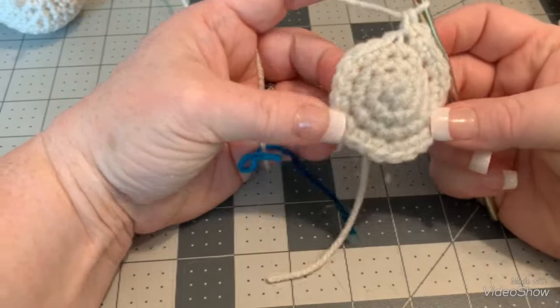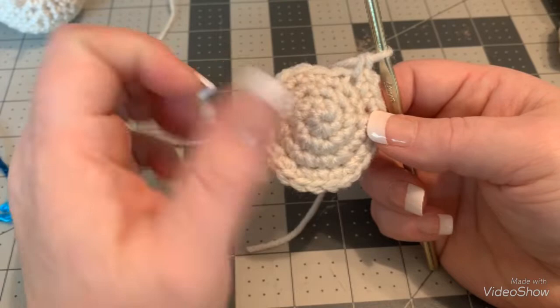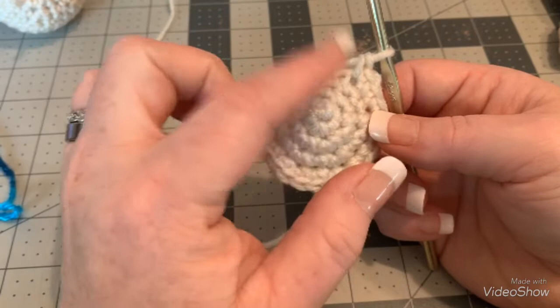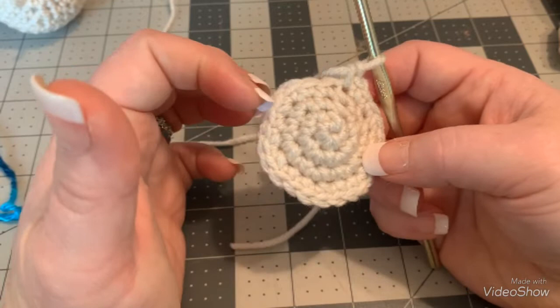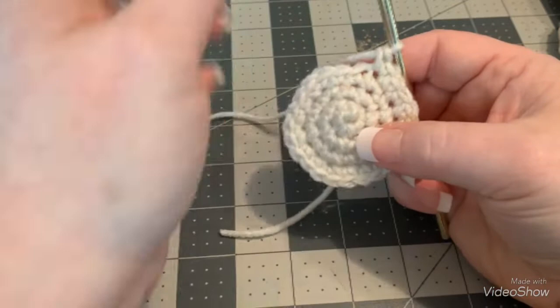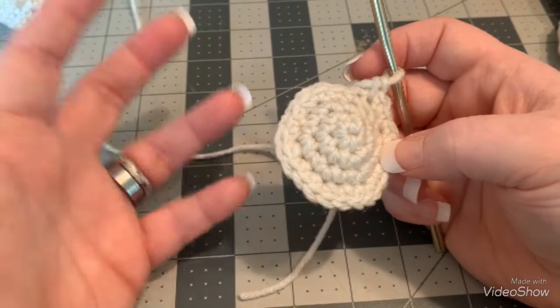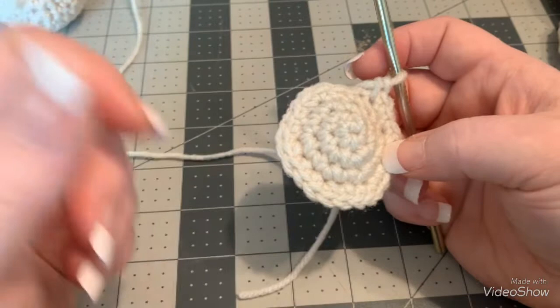That's all we're going to do for our increases to make the head — we increased up to a stitch count of 24. If you wanted to make this turtle bigger, this is where you would keep going, continuing with three-and-two, four-and-two, five-and-two. You could make it ginormous — you could even turn it into a pillow just by increasing that much.